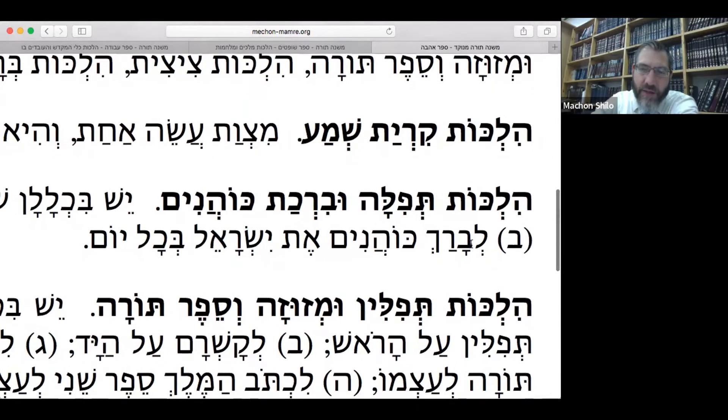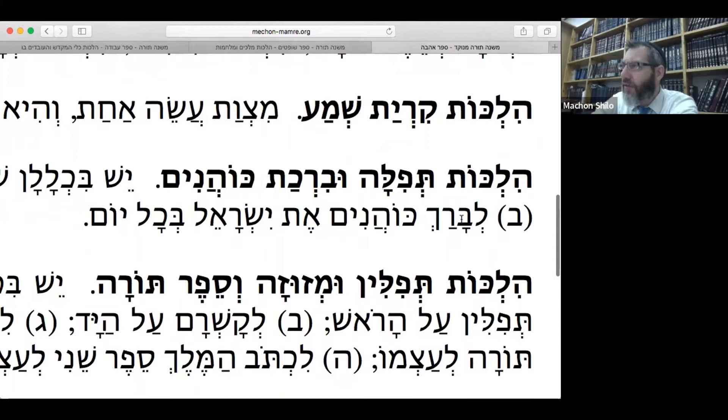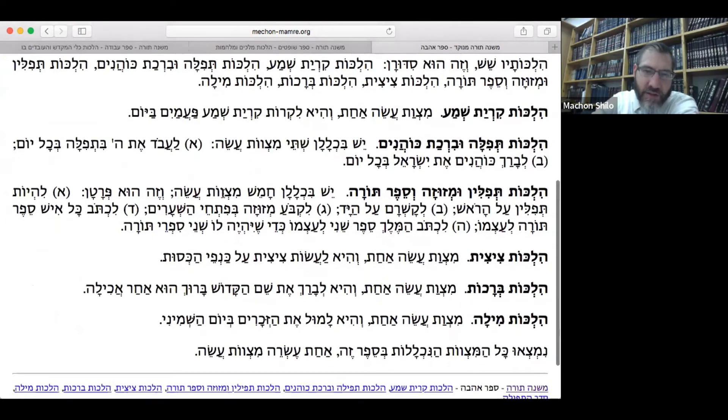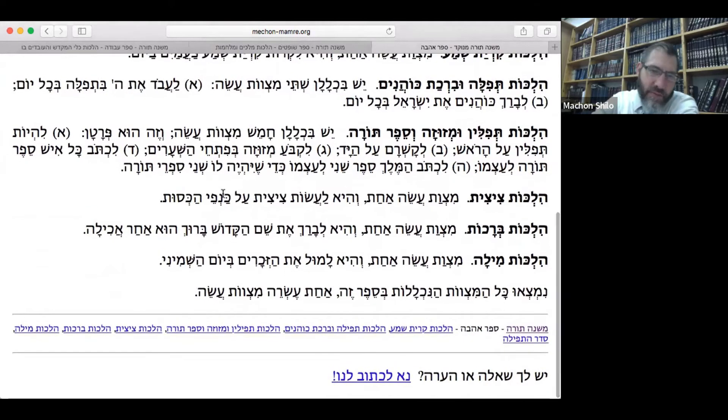'L'varech' is similar to an Aramaic form. In Hebrew, when you have hitpa'els and pi'els, the tendency is more toward a tzere, but in Aramaic more toward a patach. Think about the Kaddish — is it 'yitgadal' or 'yitgadel'? The more Hebrew form is 'nitpach,' and the more Aramaic form is 'nitpach.' So you can already see they have more of an Aramaic form. I prefer Hebrew forms, since we're trying to get back to the original.